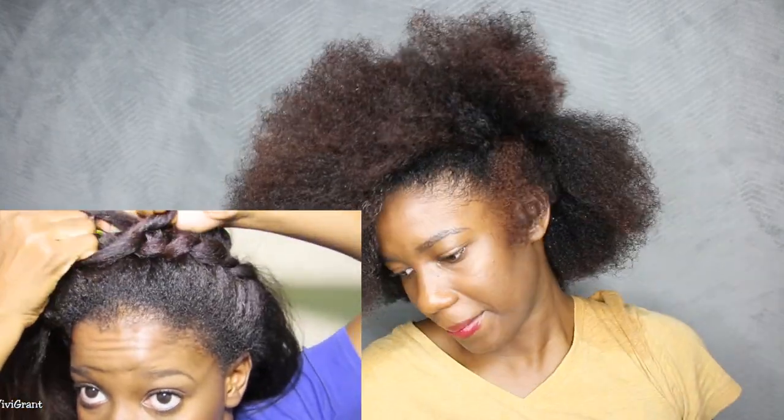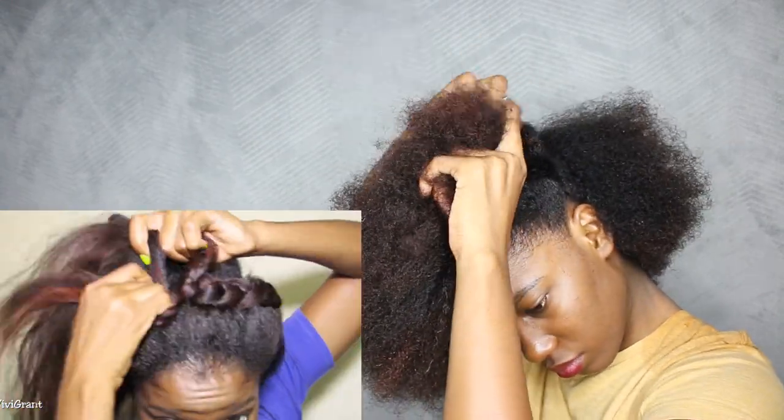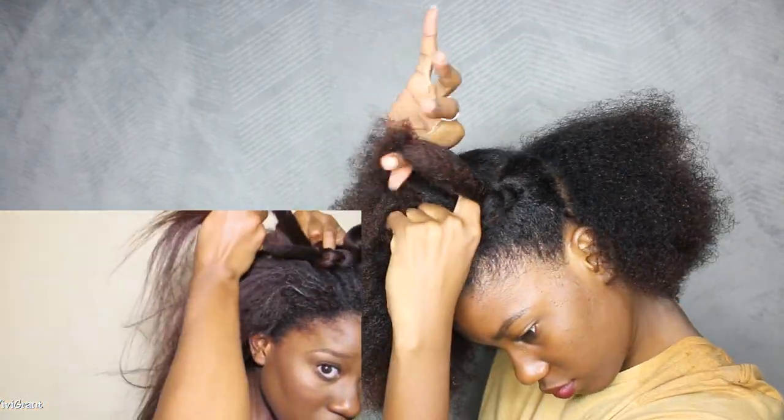Now, this is not a braiding tutorial and I really don't know how to describe this any more than to say, cornrow the hair. But if you know how to braid, then this is simple.